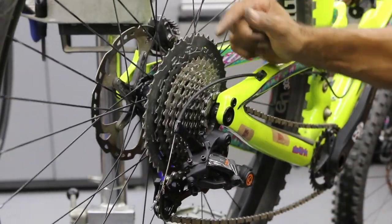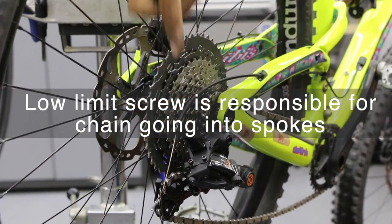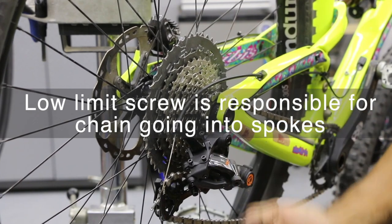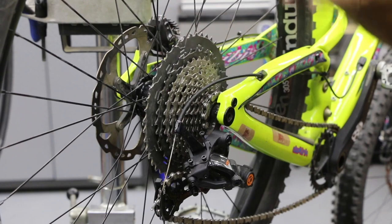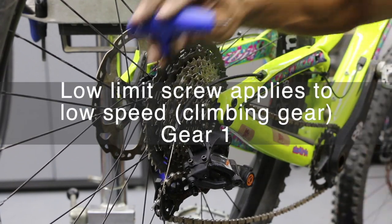The chain went into the spokes, which means there's too much space. We need to drive our low limit screw in, which means the derailleur body is going to hit that screw sooner, telling it to stop the chain here rather than letting it go into the spokes.